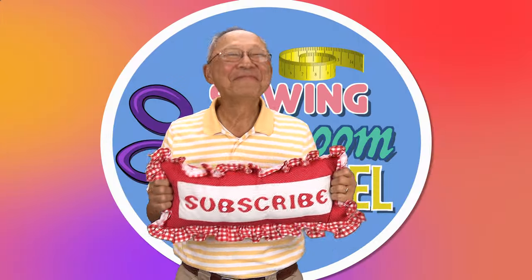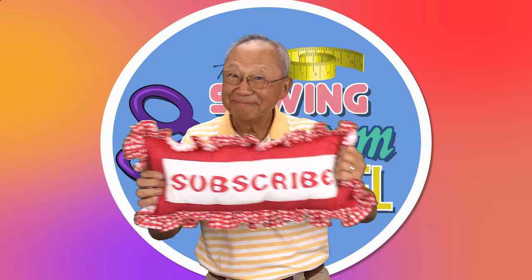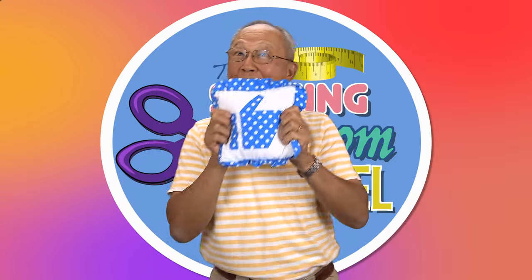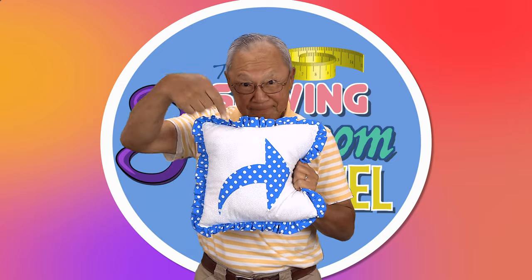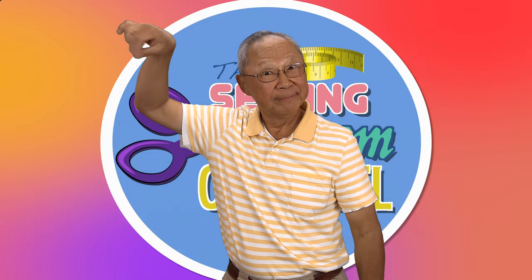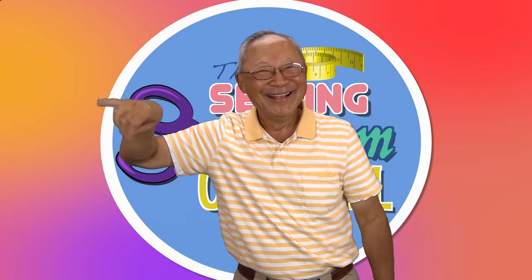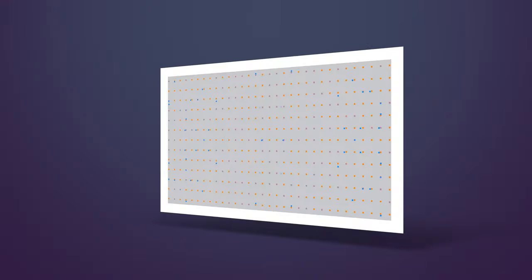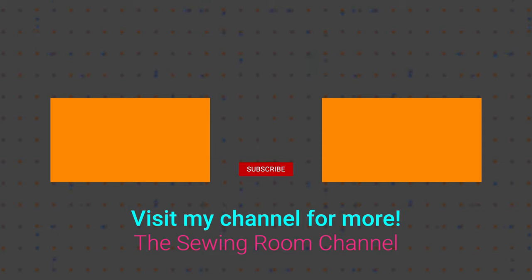If you like the Sewing Room Channel, one of the best ways to show your support is to subscribe by clicking on that red subscribe button and give this video a thumbs up. Don't forget to click share to share this video with your friends, and make sure you click on the bell so you receive notifications for all my new videos. I'm Cheryl. This is Manny. See you next time. Bye bye.